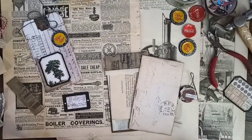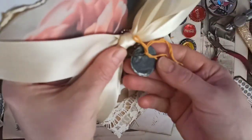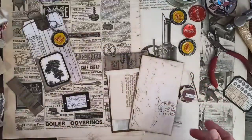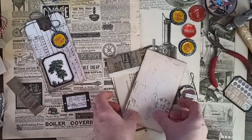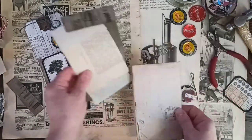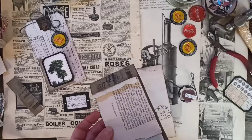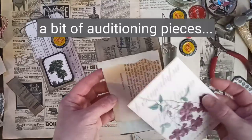There's that one, and there's this one — the charm for the journal. You can use it on a tag, and then you can also use it with this paper. I want to add something else.